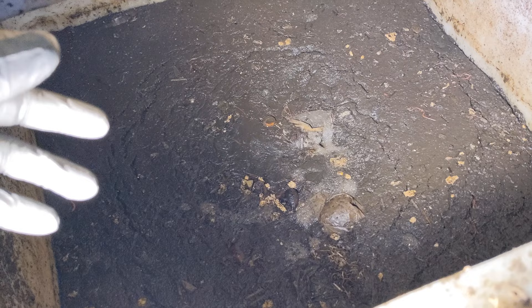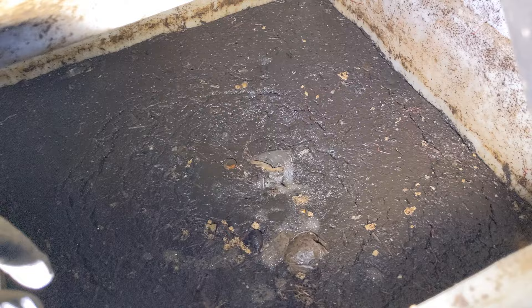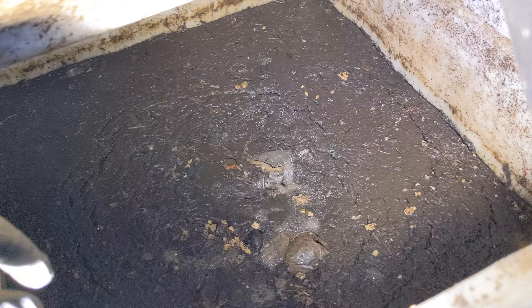For soaps, we use septic tank-friendly products — they're available everywhere. Same with cleaners: if you're using dishwashing liquids and cleaning your sinks, all of them are septic-friendly. It seems to agree with the growth of the worms.